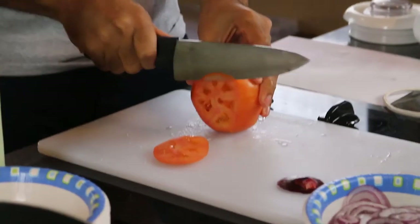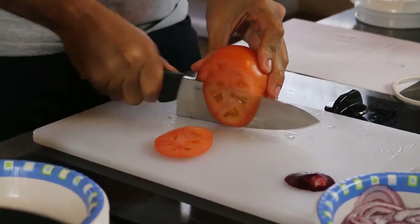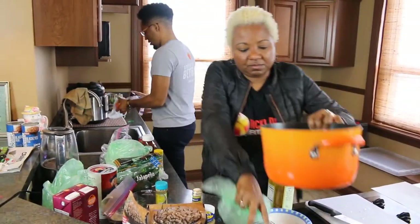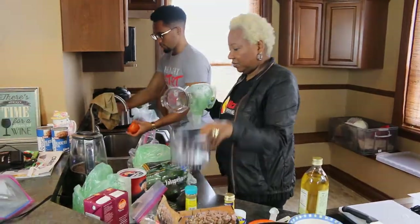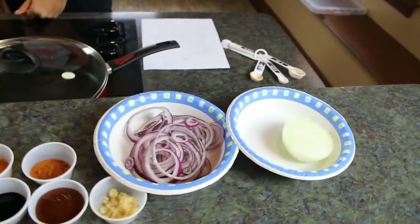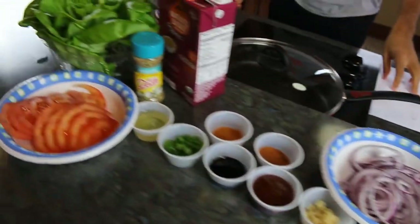This recipe is protein-packed, delicious, and sure to impress your guests. Remember that eating more plants can pay off in the short and long term, helping to reduce blood pressure, prevent heart disease, and manage and prevent other lifestyle-related illnesses.